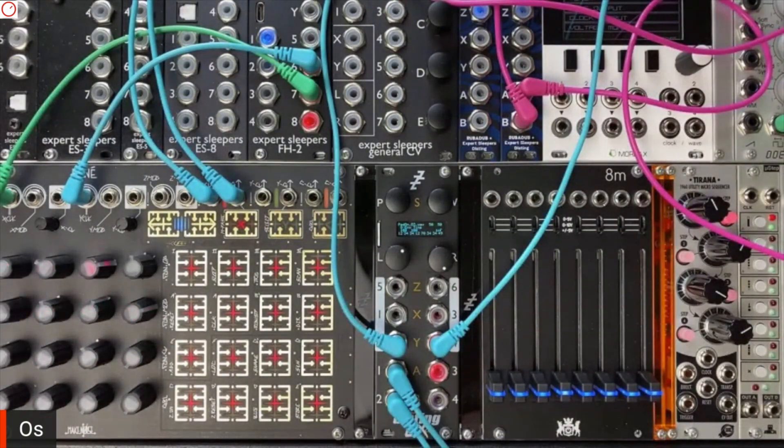In this big version, you have how many samples you can play back? This is eight-note polyphonic. The Disting Mark IV sample playback modes are like one or two voices, but this is eight-voice polyphonic.